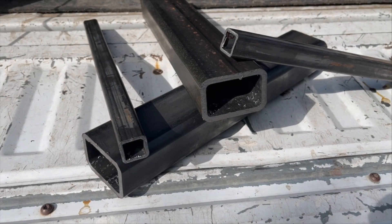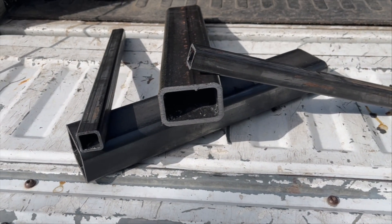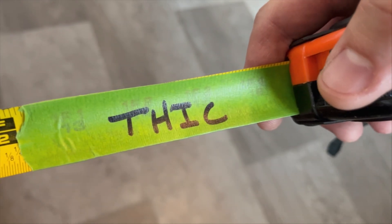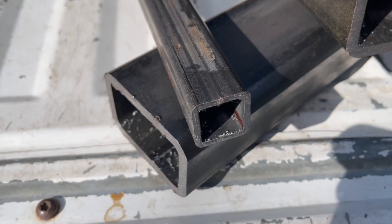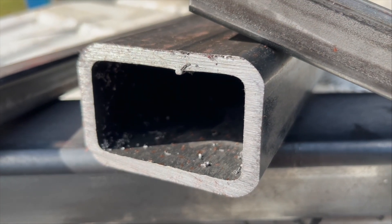Step one today is going to be picking out some fine-ass steel. I took some measurements and went to my local steel place, started poking around their scrap bin, and came with these bad boys. The minimum thickness I like to go for is about an eighth of an inch, but as you can see here, I basically quadrupled-tripled it. When in doubt, five-sixteenths out.